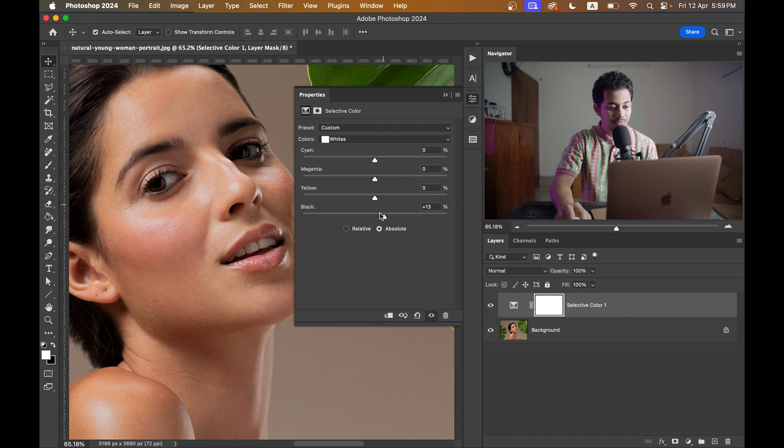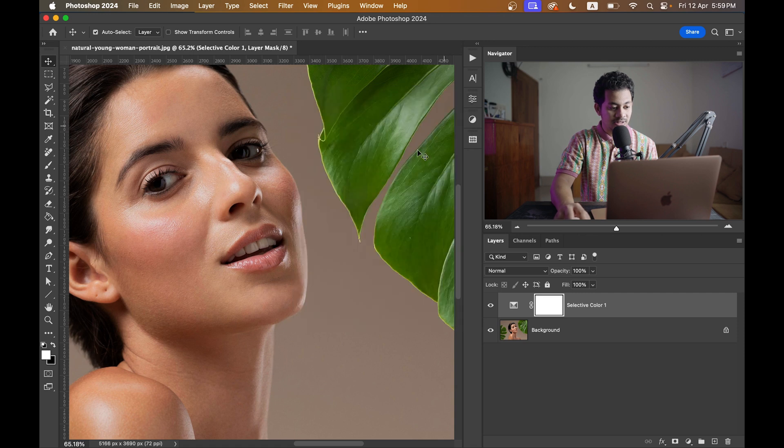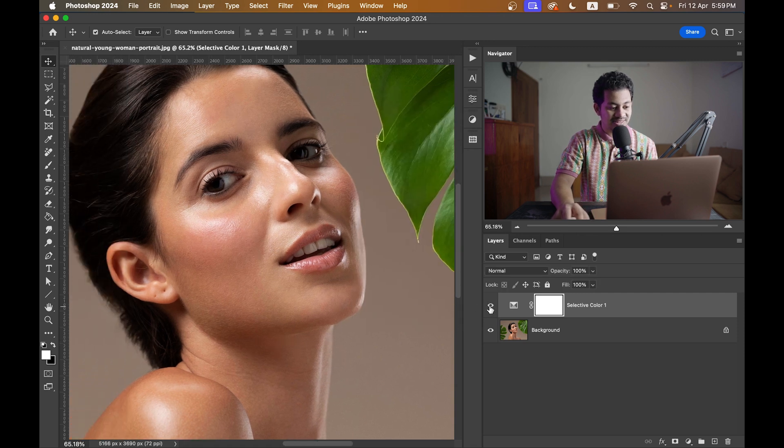Let's decrease it to around 10. Look at the difference — this was before and this is after. It's so easy and super fast. The tutorial is done, and now it's time for a bonus tip.